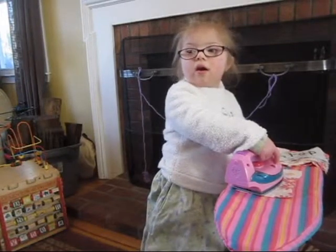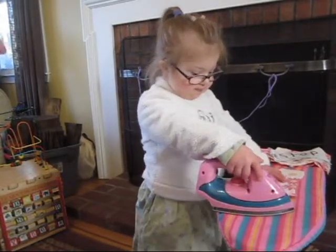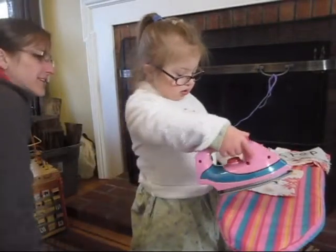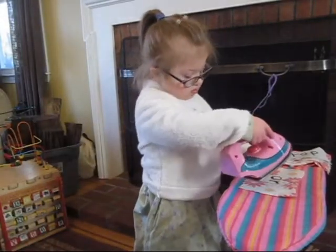Okay, but we have to read the word first. Ready? What word is that? Good. Iron it. You're going to iron it?